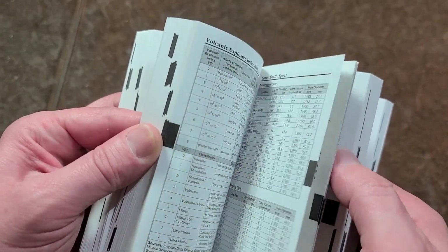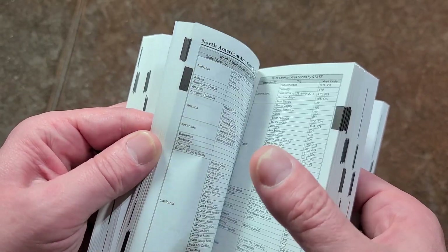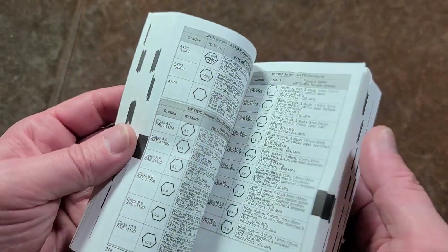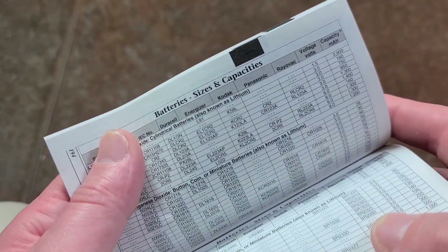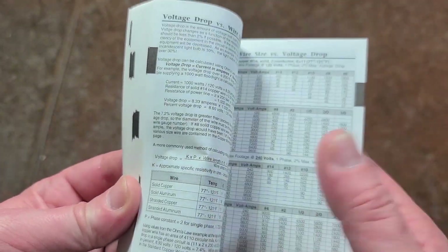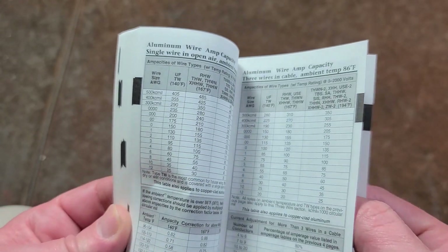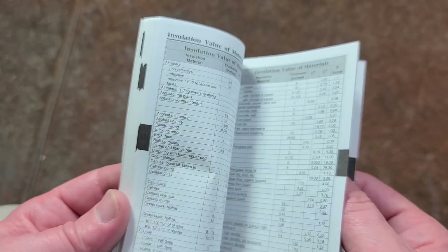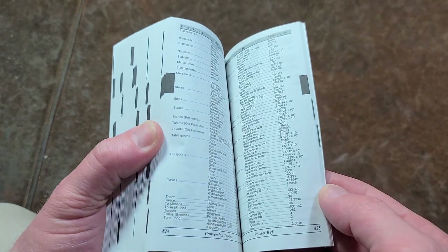It has mathematics, area code references, planetary data, country codes, military ranks, paper sizes, battery size reference charts, electric motor charts, voltage drop versus wire size at different loads, the difference between copper and aluminum wire, element tables, and references for stud and joist sizing. It's just a pretty valuable reference with a decent index.